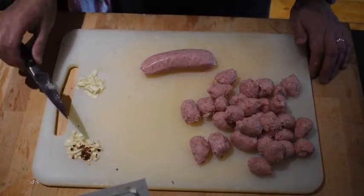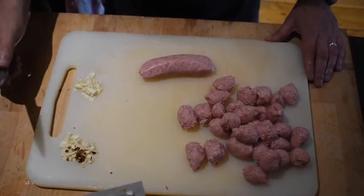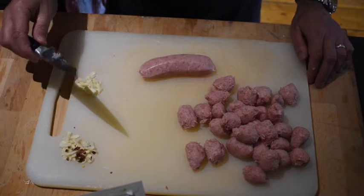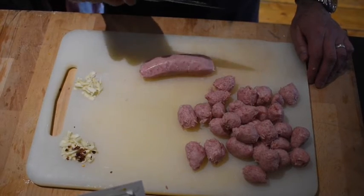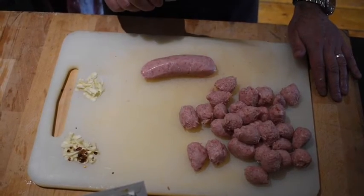I've sliced some garlic and divided it into two lots — about two cloves. One half is going to go into the breadcrumb mix on the top, and the other half is going to go into the tomato sauce.